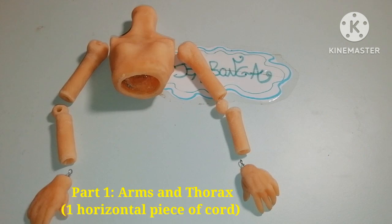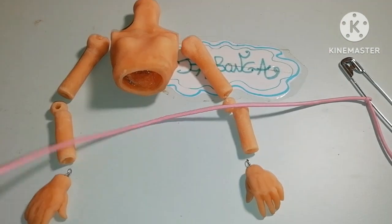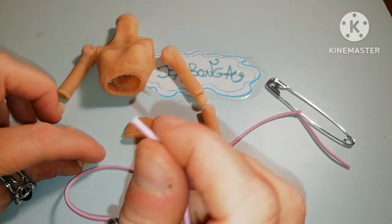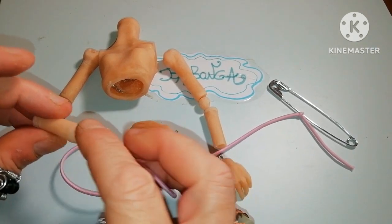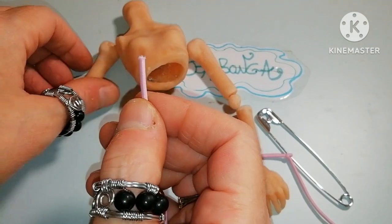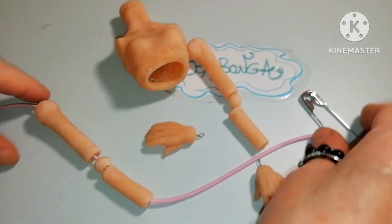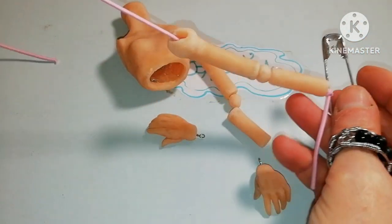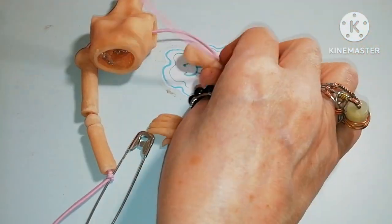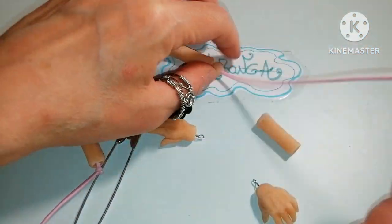Arms and thorax come first. I'm tying the cord on the pin. I leave out the hand for the moment and start threading the forearm, the elbow, and the arm. And here they are in the right order, going through the thorax and then threading the other way around.